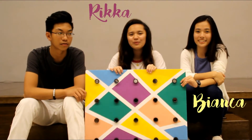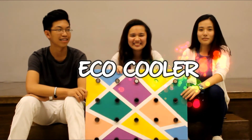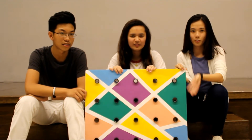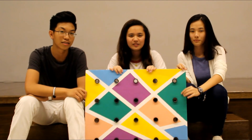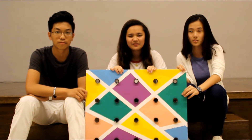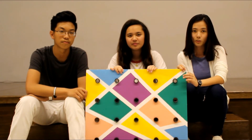Hey guys, I'm Bianca. I'm Rika. And I'm Rainer. And this is our project! In this video, we hope that you guys learned a lot from this. And I hope you'll begin making one of these for the unfortunate people in your community because they need it more. For this project, our goal was to show people that we can utilize bottles, innovate them, and make something that can benefit the whole community.